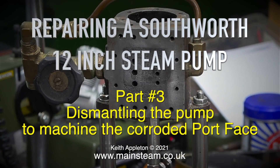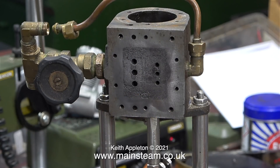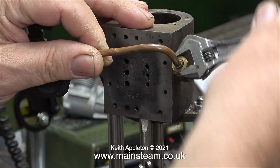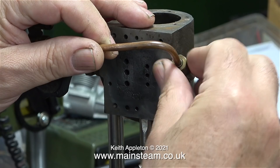Repairing a Southworth 12-inch steam pump, part 3: dismantling the pump to machine the corroded port face. As shown clearly in the last episode, the port face was badly corroded, so in order to machine it I need to dismantle it so I can have just the cylinder as one lump to put in my milling machine.